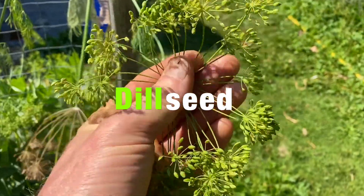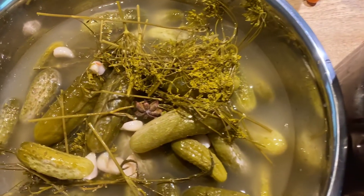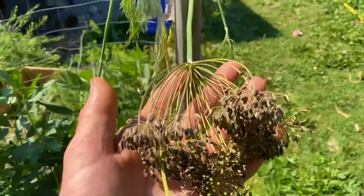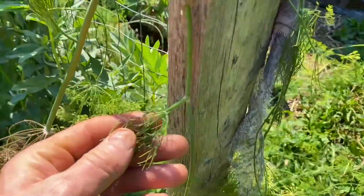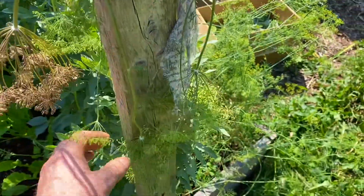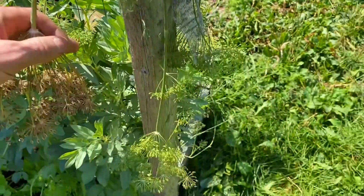These immature dill seed heads are great for fermenting pickles — they have a really nice in-between flavor. The mature seeds taste more anise-like, more licorice-y. And the fern leaf is the most dill-fresh green flavor. So I like to put all three stages in if you want different flavors.